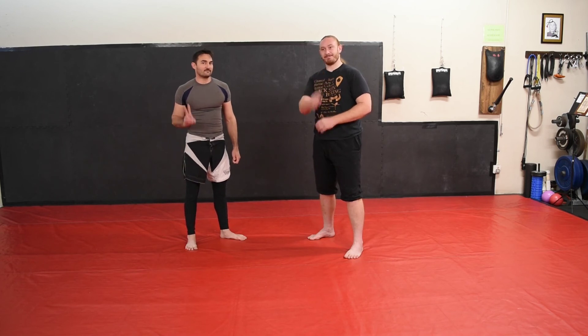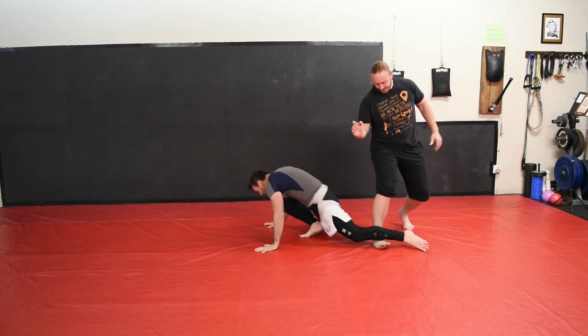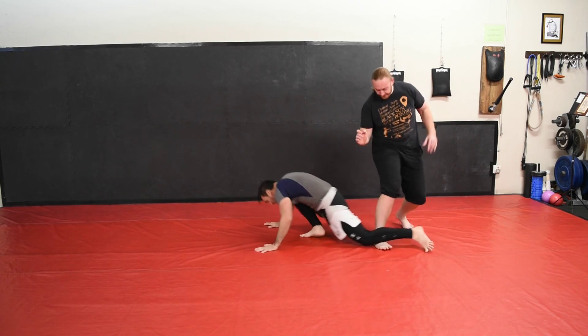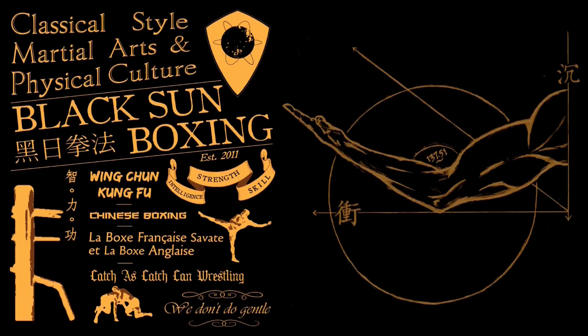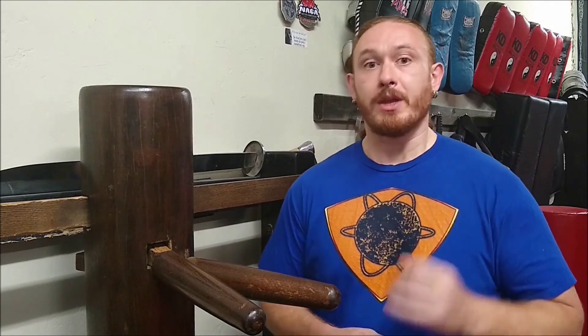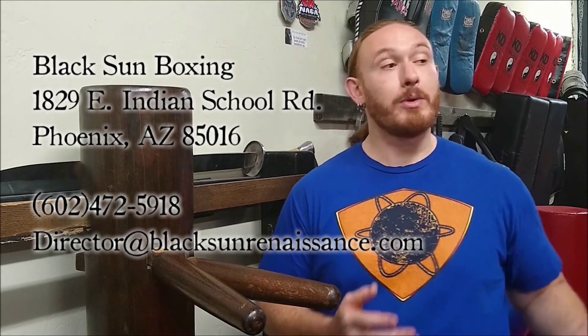Thanks for watching — like, subscribe, and share. You can follow us on our other social media accounts. If you really like the content, head over to Amazon and buy a shirt, or go to Gumroad and purchase some of our instructional courses — all links will be provided on our website. If you happen to be in the Phoenix area, we'd love to meet you — come drop in for a class, even just to chat. Until next time, good journey.